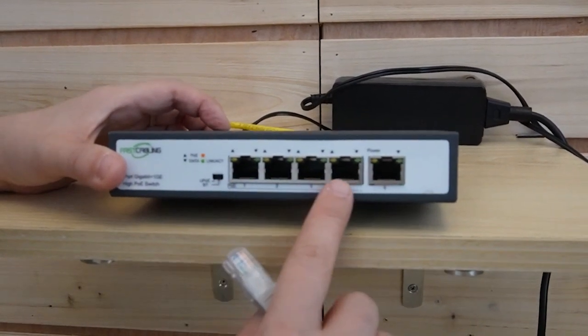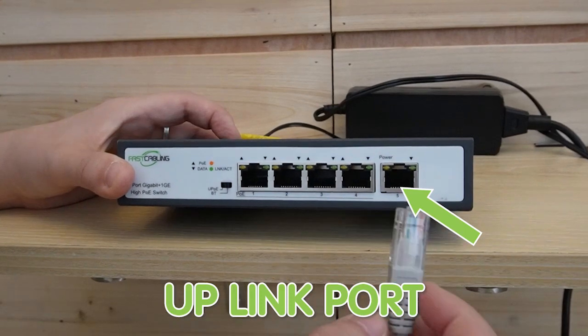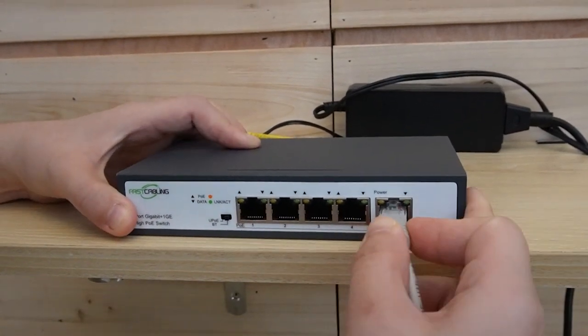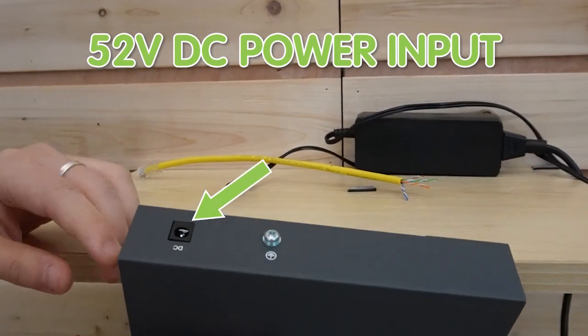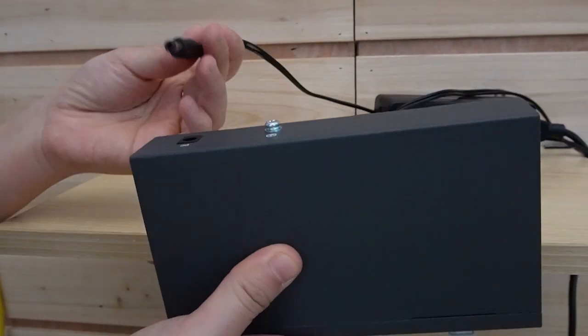Then I'm going to use another ethernet cable to connect our main network data with our POE++ switch. As you can see, we have four POE ports available, and this is the uplink port. Let me plug it in here, and let's turn to the back.